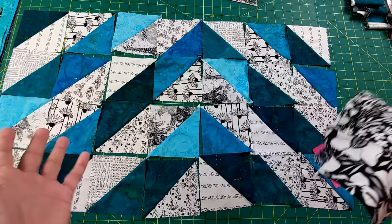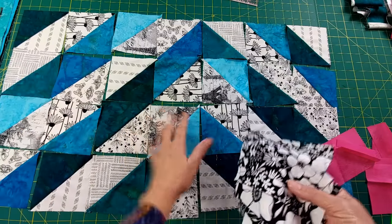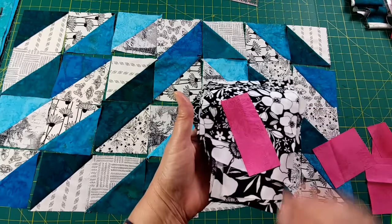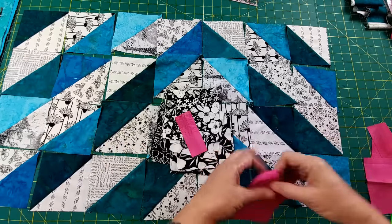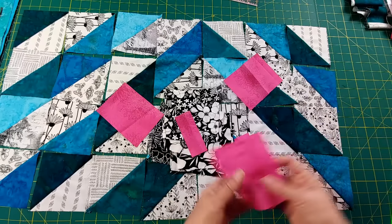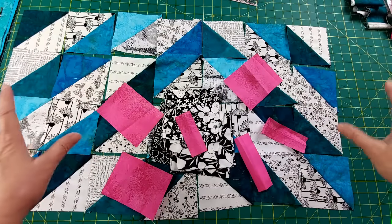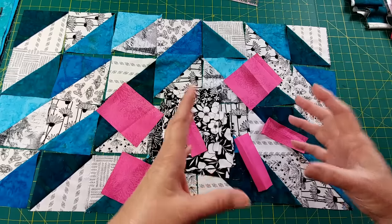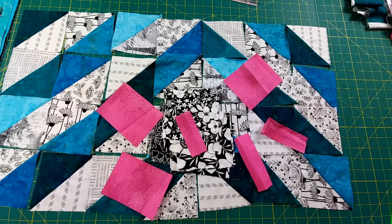I'm going to finish the black background half-square triangles, and then finish these beautiful fuchsia ones — it is a gorgeous color and it's going to look so pretty. I have a plan for how I'll place it. Since it's smaller bits, it's not going to go throughout the quilt in a big way. So instead — if you can't go big, concentrate it. Put it in one spot and let it shine.